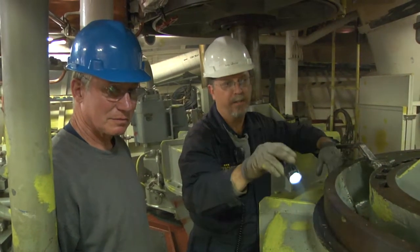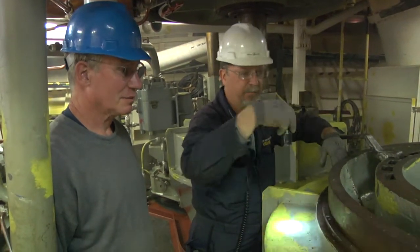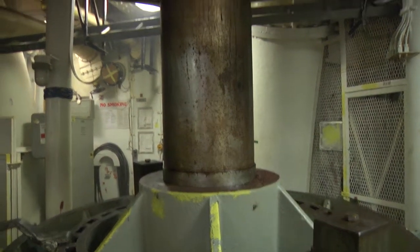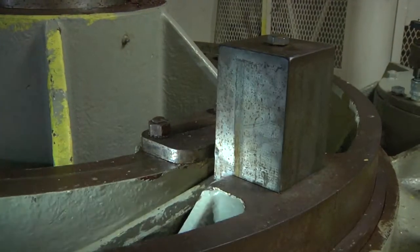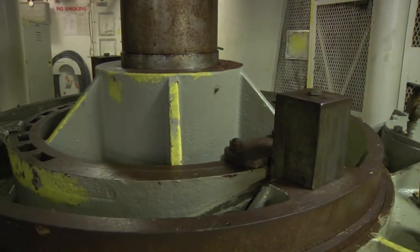Right now the motor's turning, the capstan's turning through the gearbox, and everything around the gearbox is turning — but this isn't connected to the Wildcat, which is the chain piece. These big dogs are what actually connects the hydraulic system to the Wildcat, the Wildcat being the piece that hauls on the chain.